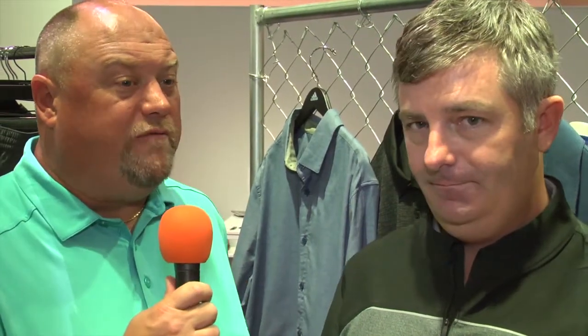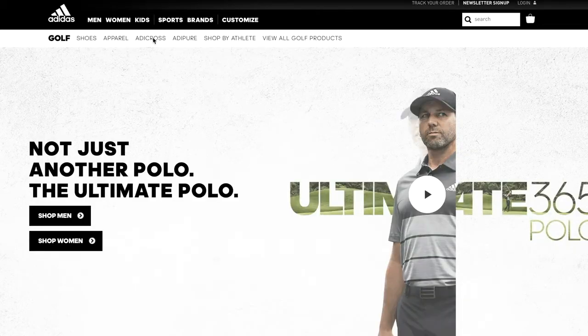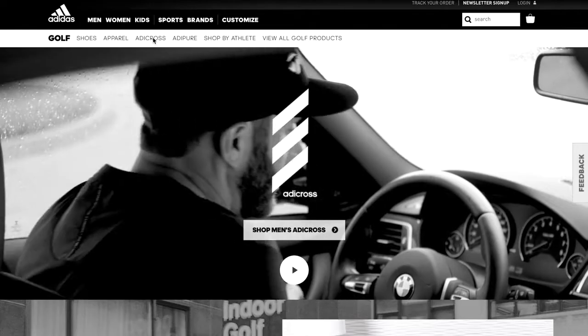If people want more information about the Adidas Cross apparel line, where do they go? Adidas.com — that's the place to learn the most about what we offer. Alright Kevin, thanks for joining us. Thank you very much. I want to thank Kevin Osborne for joining us here on the Golf Spotlight. Join us next time as we continue to give you the information that you need for your next golf purchase.